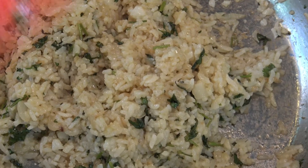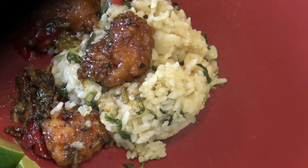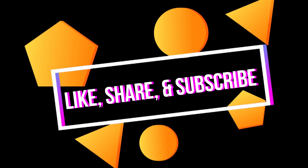Enjoy it while it's hot. I hope you like this recipe and that you subscribe to my channel. I will see you in my next video. Take care of yourselves and your loved ones. See you soon, bye bye.